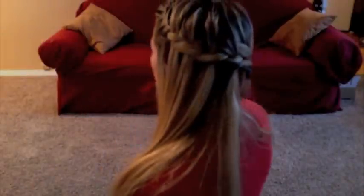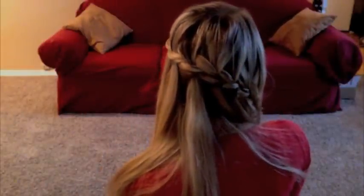Stop the braid whenever you want. I have a small rubber band here on my finger — the little clear ones from the dollar store, like packs of 500. Turn that on. So you can see this is the end of the braid. I'm not sure how clearly you can see the waterfall, but there it is. That is how you do a waterfall braid.